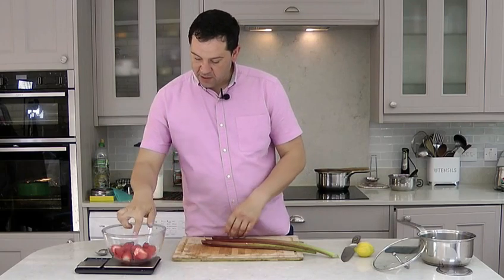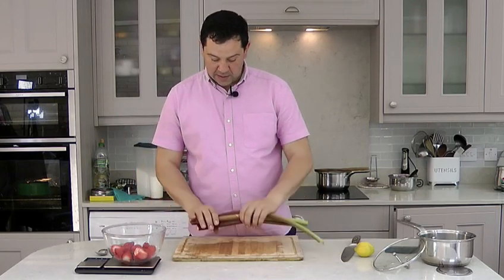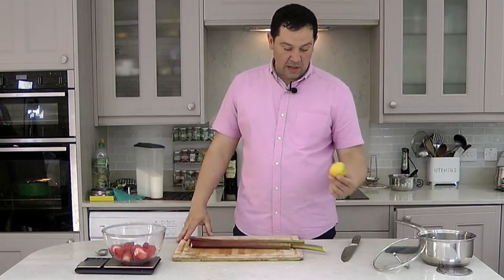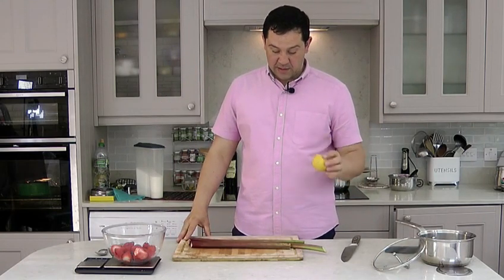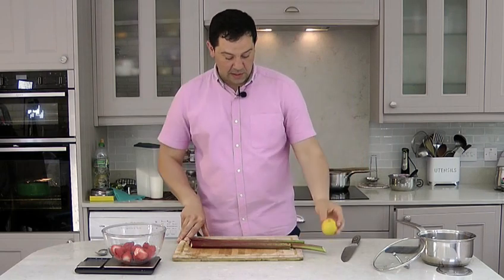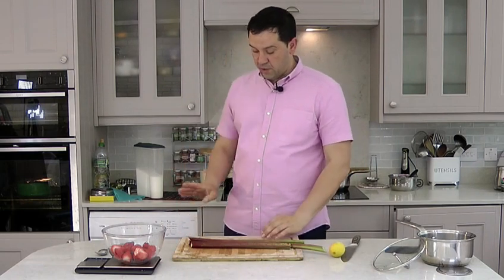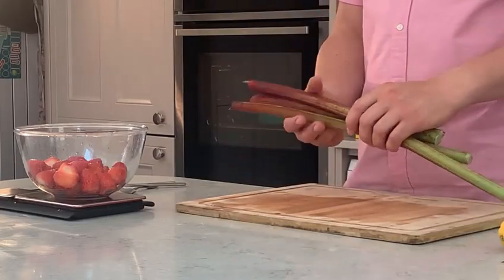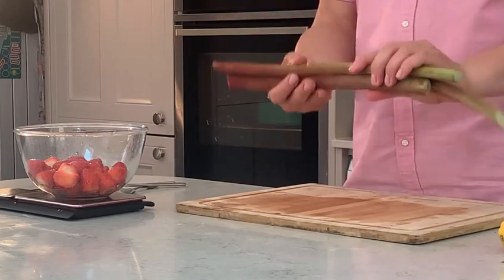I have here 350 gram of strawberries and 350 gram of rhubarb. And lemon — we're going to add the juice of a lemon at the end. And sugar. So we have a total quantity of 700 gram of strawberries and rhubarb, and we're going to add half a kilogram of sugar.